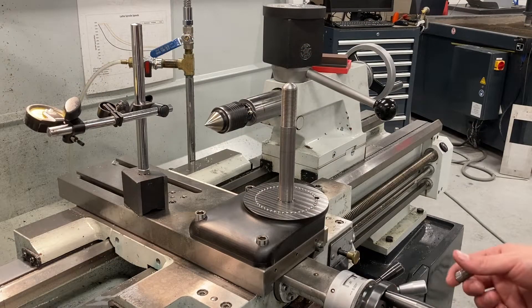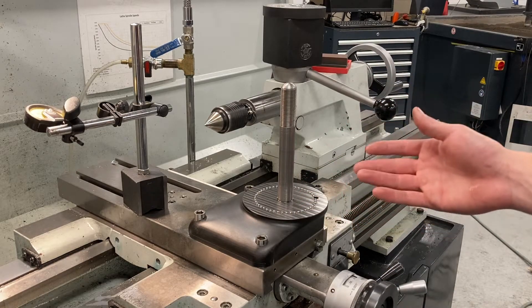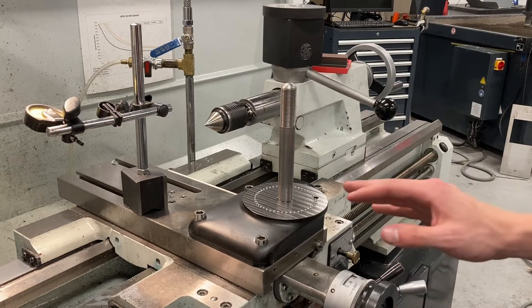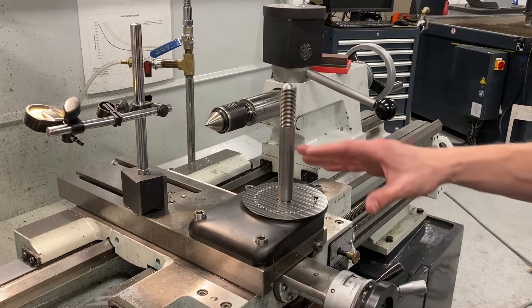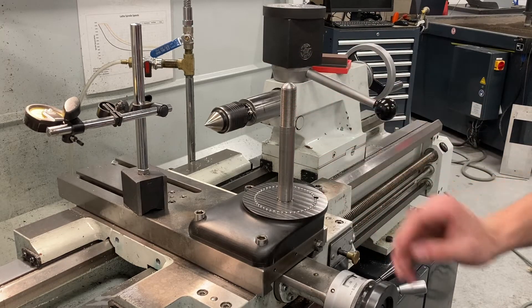Hey everyone, welcome back to the shop. Today we're going to be going over a rendition of the Renzetti style solid tool post, but we've got a little bit of a twist with this one that I think is really cool. We're going to be going over the design and how it works, and then at the end we'll test it out and see how good it is.